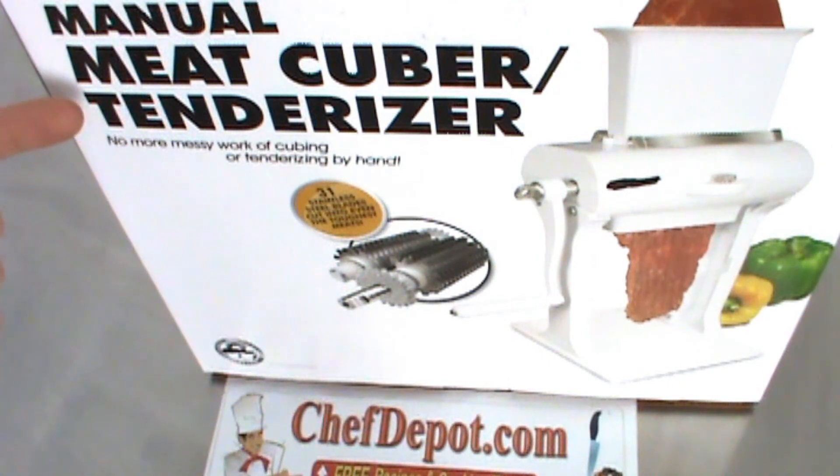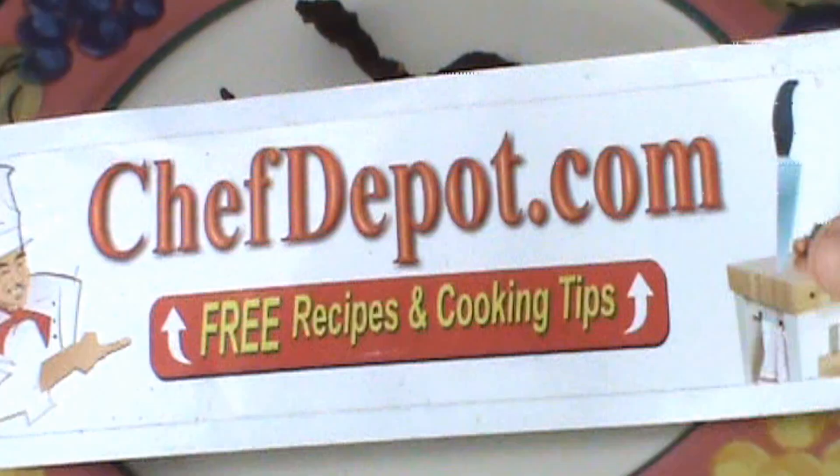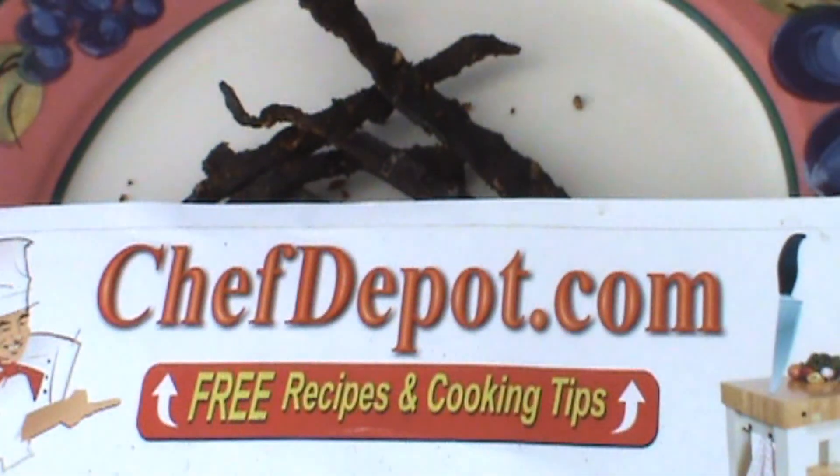Okay, this is the meat cuber, tenderizer, and jerky cutter that I use. I like it and it works — it's pretty easy to use. Chefdepot.com.